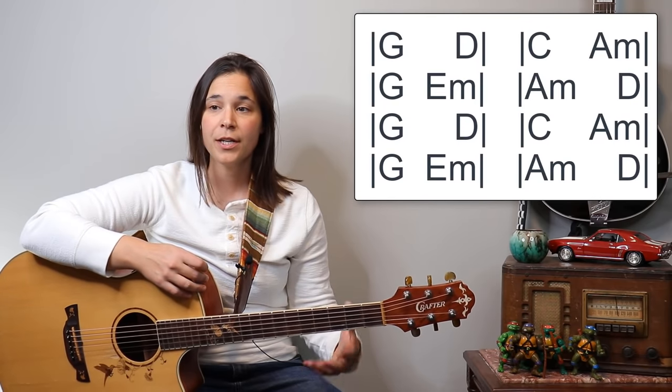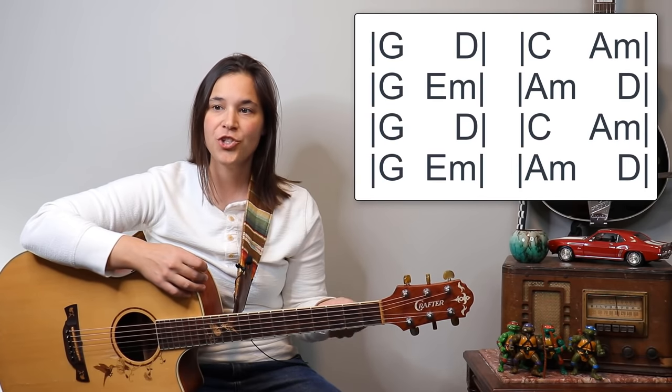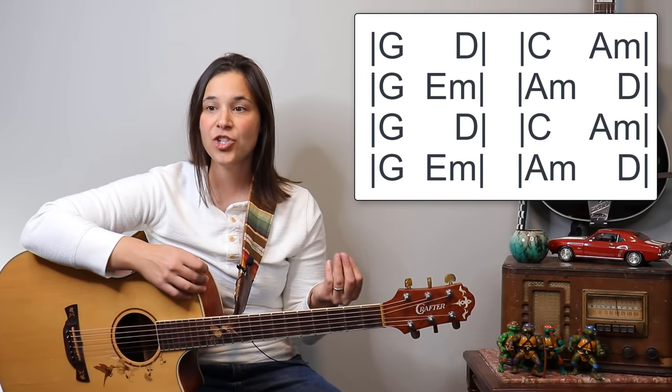You might want to practice going between those two parts if you want to play the lead line. If not, you can just play the strumming and that will work just fine. Let's talk about the different sections of the song — how to play them simply and how we can embellish them. The verses start with a G chord, a D chord, a C chord, and an A minor chord, then G, E minor, A minor, D.